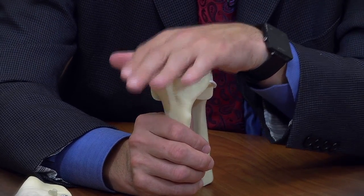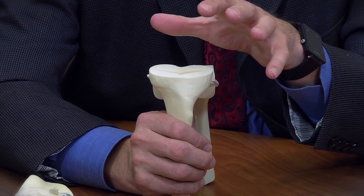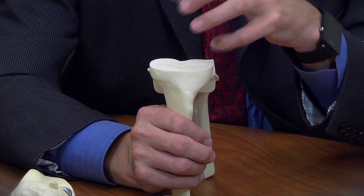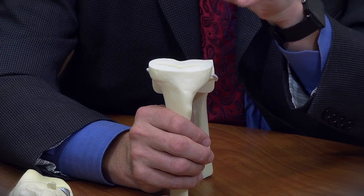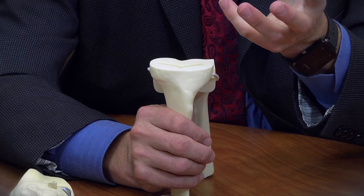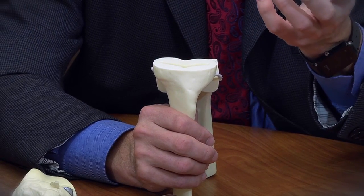Once we have these cuts obtained, we put in temporary knee replacements to check the balance and stability of the knee, and once we're satisfied with that, we can put in the final knee component. Knees can be placed in two fashions: they can be pounded into the bone in what we call a cementless technique, where the bone bleeds into the nooks and crannies of the prosthesis and holds it in place — very similar to how we do most of our hip replacement surgery.